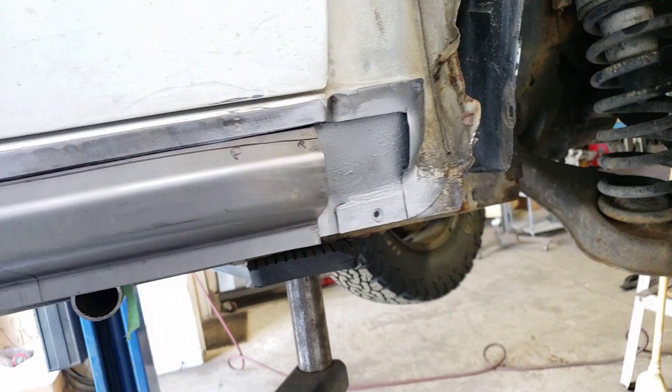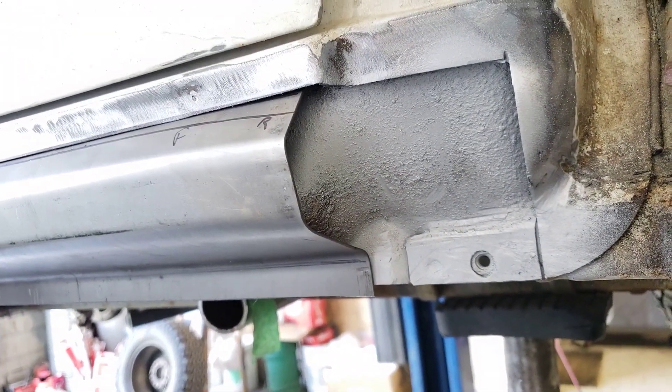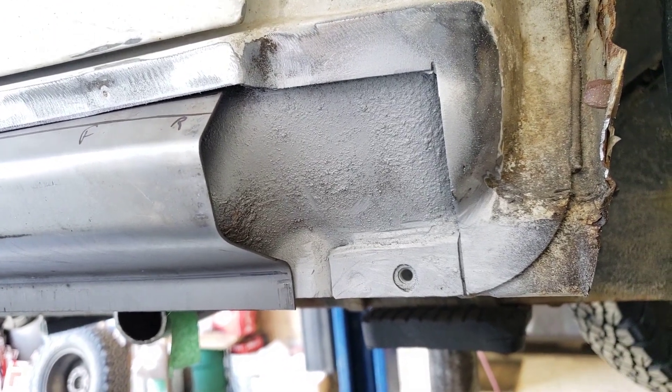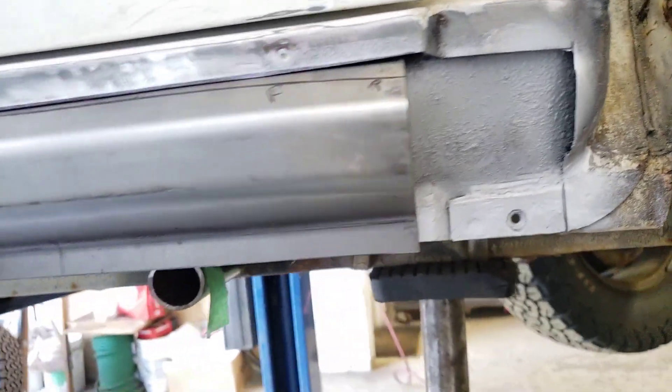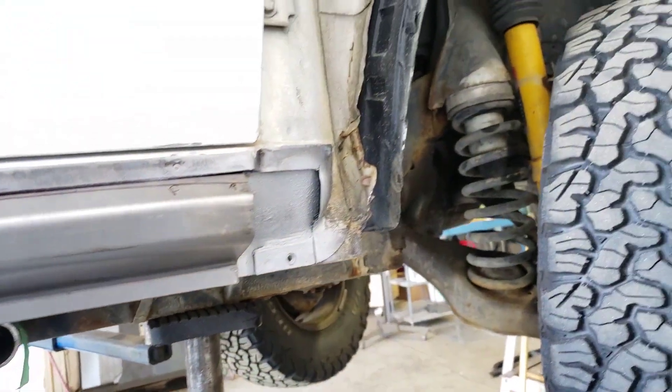This front portion right here is going to be a separate piece — I'll make that up tomorrow and get it welded in place too. That's it for the day. I'm going to head home shortly.